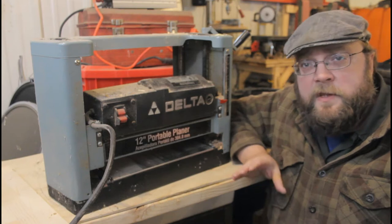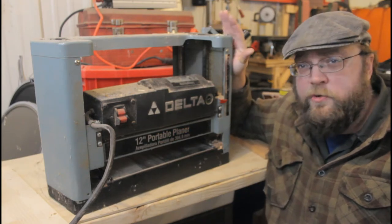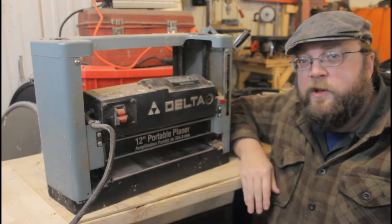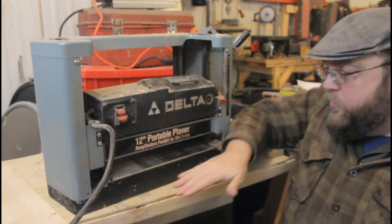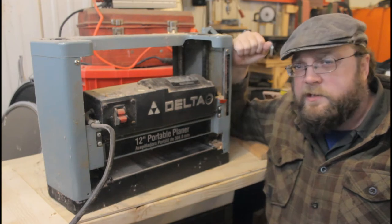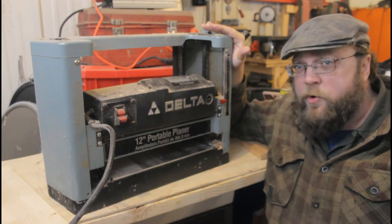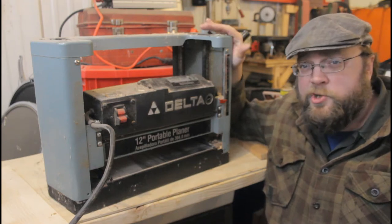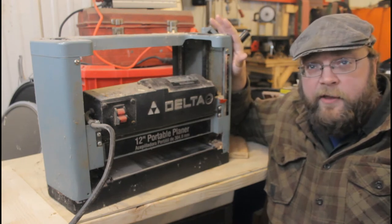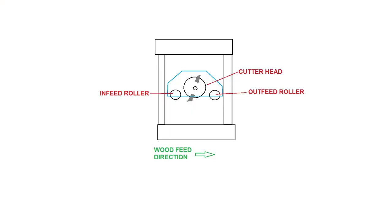Hey, welcome back to the workshop. Today I got this old Delta power planer, a model 22-540. Now it works just fine, but it's missing some parts — specifically, it's missing the table that comes out in the front and the one in the back. For old tools like this, it can be difficult if not impossible to get replacement parts, but I'd hate to throw a perfectly good planer in the trash just because I can't get a few parts. I think I can make my own and put this thing back in service.